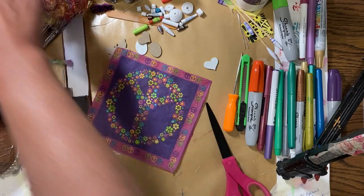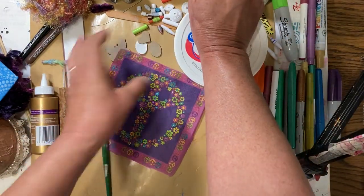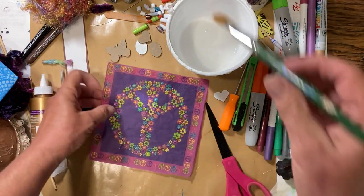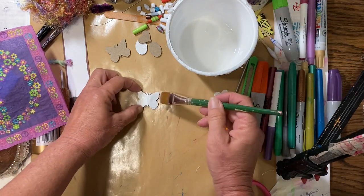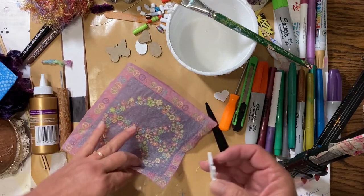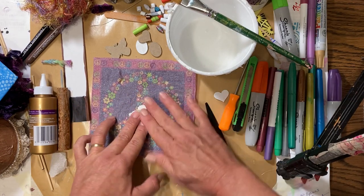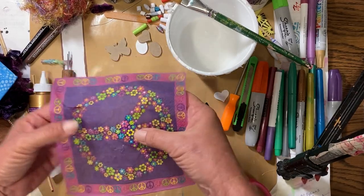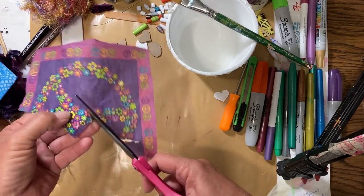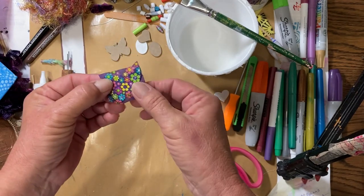I'm going to use water glue — one part water to two parts white glue, PVA glue, which in the United States we mostly call Elmer's school glue. I'm going to cover my bead with the water glue, then choose where to place the napkin piece. Once it's on there, just cut around it a little bit and then put the water glue on top.